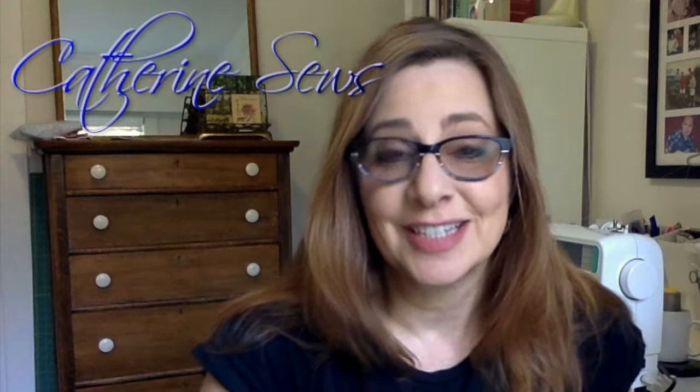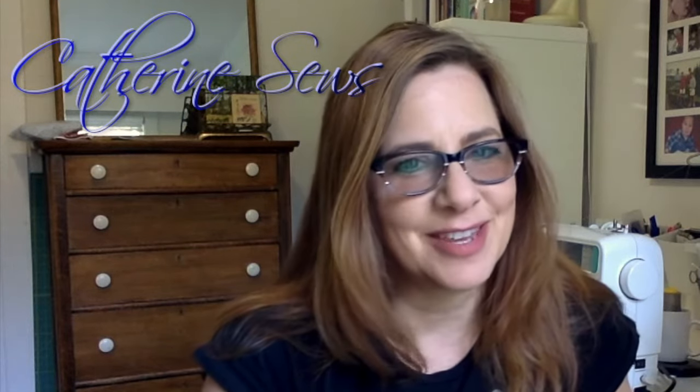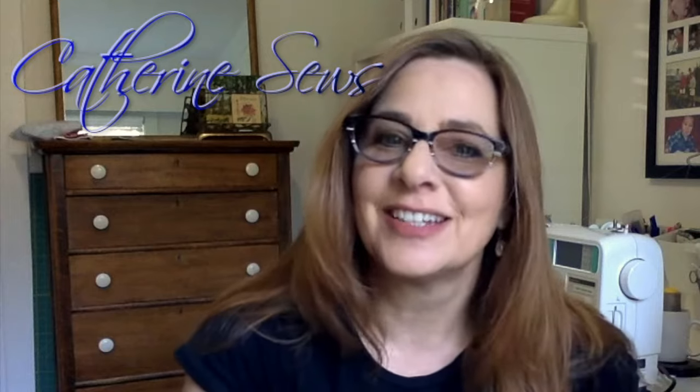Hello everybody and welcome to Catherine Sews. Today the skill I want to share with you is one that I think every adult should know — how to sew on a button. Even if you've been sewing on buttons for years, the way I'm going to show you is just a little bit better. I'm going to show you a couple of tricks that are going to make your button sewing faster, stronger, neater and more professional. The way I'm going to show you is how I learned when I was in fashion school. So grab your needle and thread and let's get started.